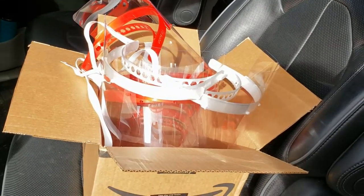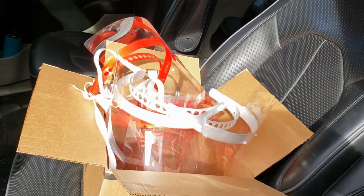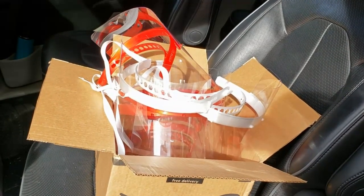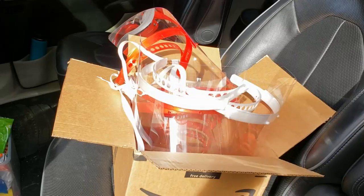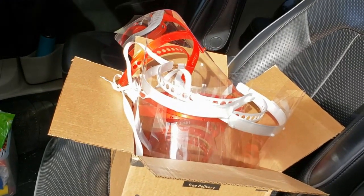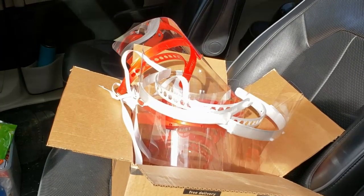We 3D printed 10 face shields. I want to give a big thank you to my company Thor Labs for supplying the actual polycarbonate shields — they had those cut out and printed. So we're on our way to drop these off at the hospital, and then we're going to make some more and hopefully do this again next week.